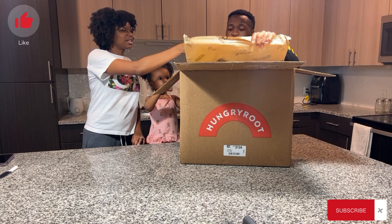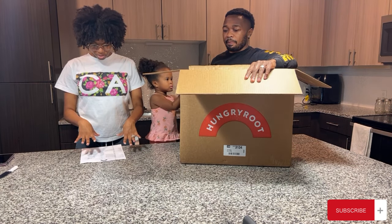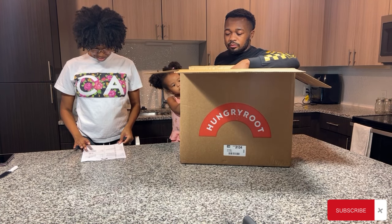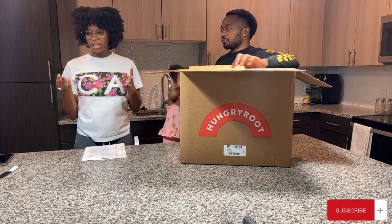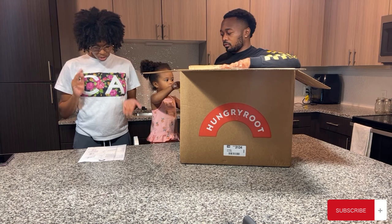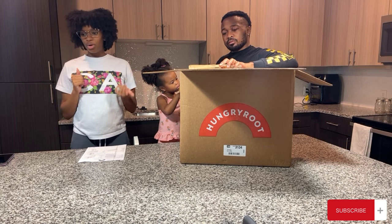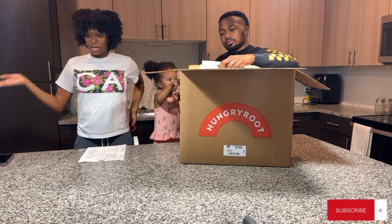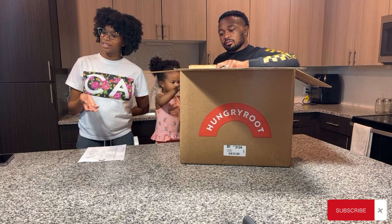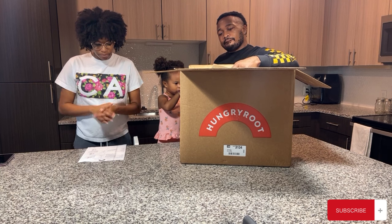So the first thing you get is your meal plan card. On the back it tells you everything you've gotten. We got four servings — Teary may or may not eat with us since she has allergies, but we usually have our own meals for her anyway. We got four servings because we eat a little more than a normal person, and actually we got full off these meals.